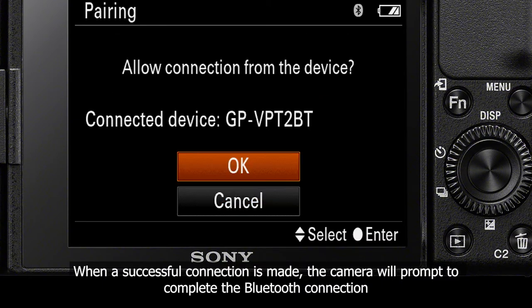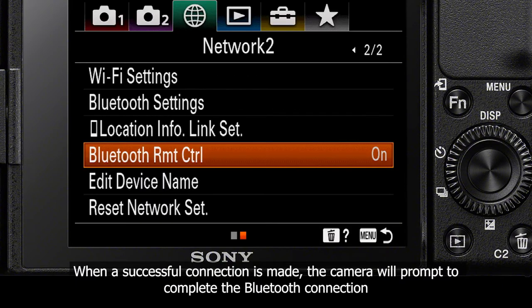Select OK, and you have now paired your Bluetooth Grip to your ZV1, and this is confirmed on the display screen.